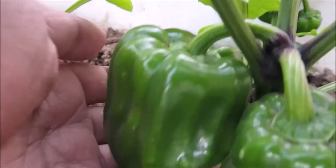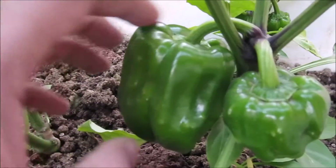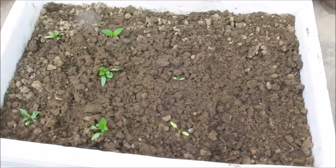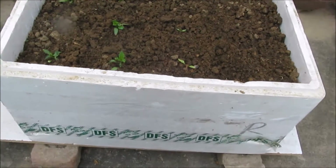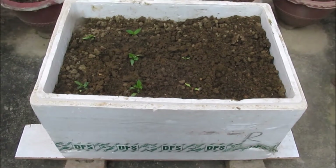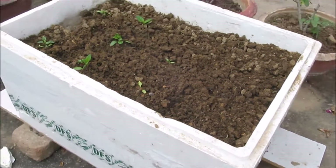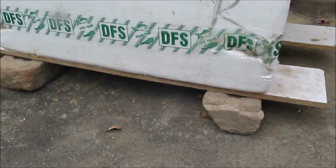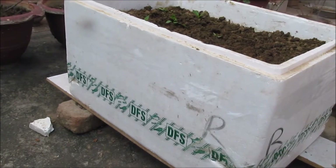How to grow organic bell peppers — this is where we are now, our bell peppers are ready. Here's how it all started: we used a large thermocol container, which is absolutely free. The soil is regular garden soil, and along with that we used some compost. No fertilizers have been used — it is entirely organic.